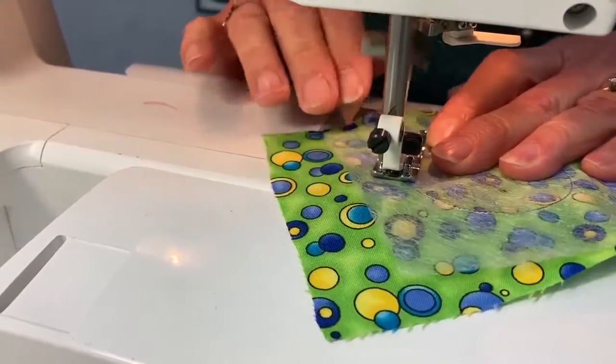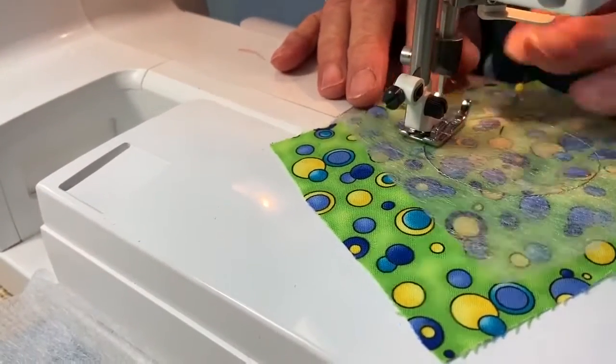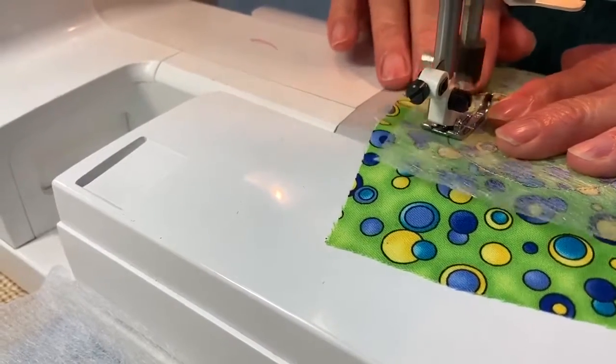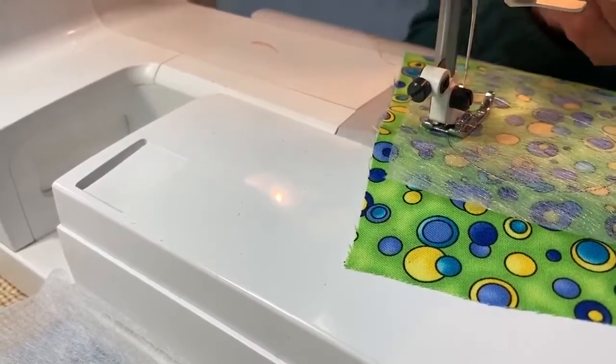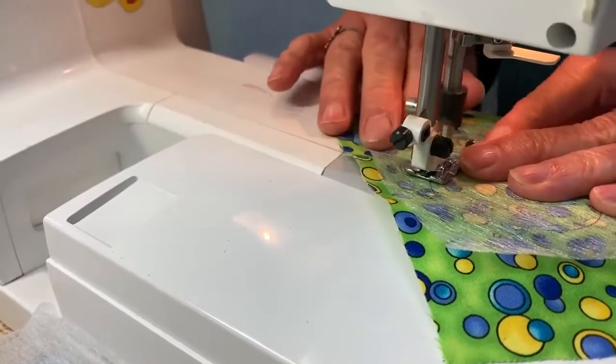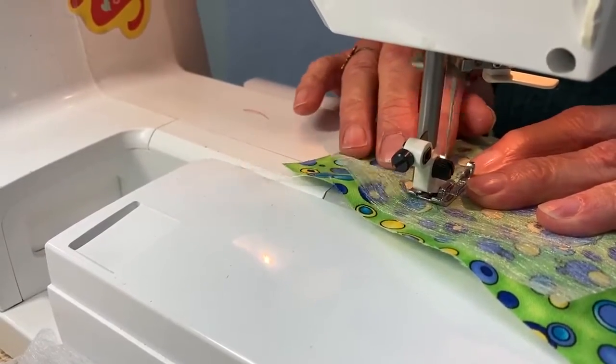So reverse applique — you probably don't see it a lot unless you're looking for it, but it's used in many quilts if you have several layers of applique. This is a way to not have all kinds of bulk.